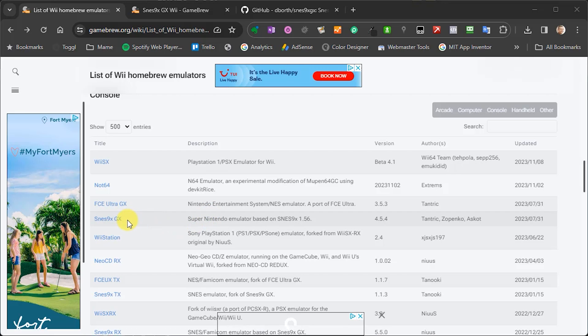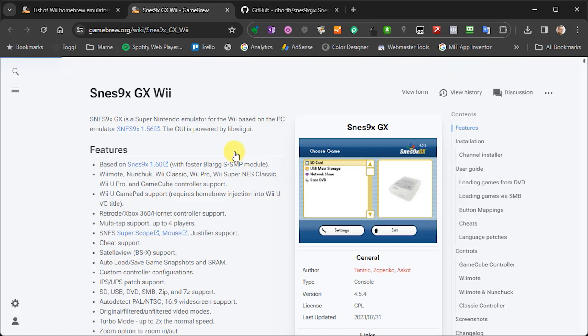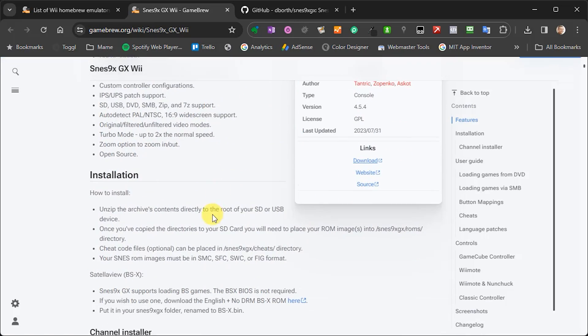I'm going to take you through the installation of the Super NES emulator — SNES9X GX. The page on Gamebrew gives you information about the emulator, installation instructions, and tells you what type of ROM images you need. For this one, you need them in their raw state — we won't be able to use archived versions, as these emulators tend not to be able to decompress archive files. You'll need to extract them to get the actual files themselves.